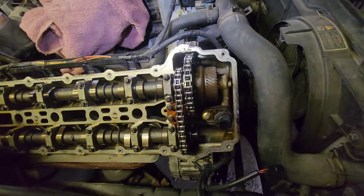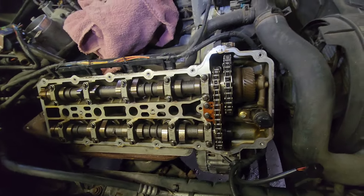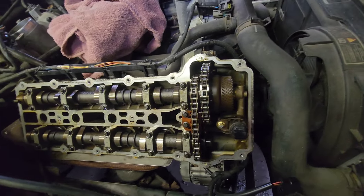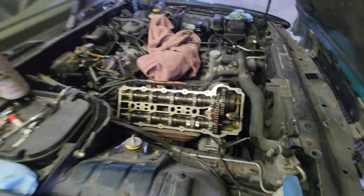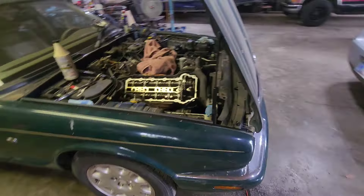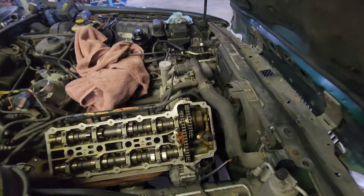Now I'm going to tear it apart, confirm which tensioner and why, or just order all the tensioners anyway and replace them all. That's why it's tear down time next — kind of combining the introduction of the Jaguar and the first diagnosis of what is wrong with it.